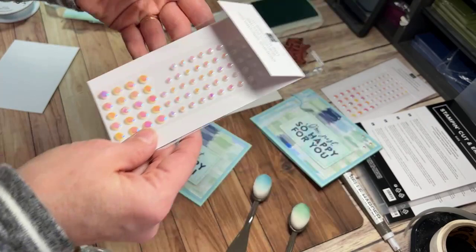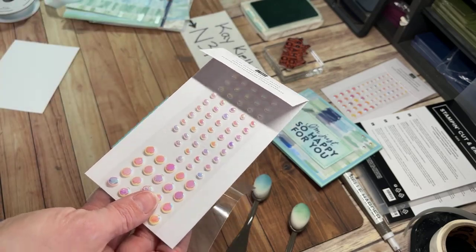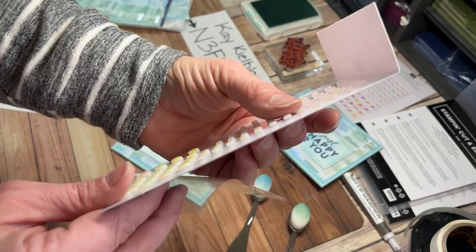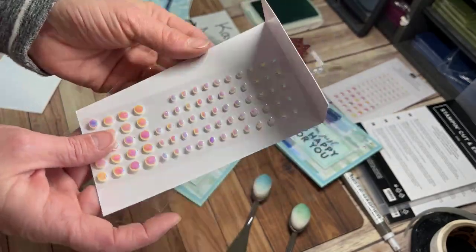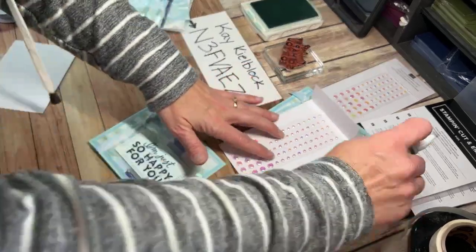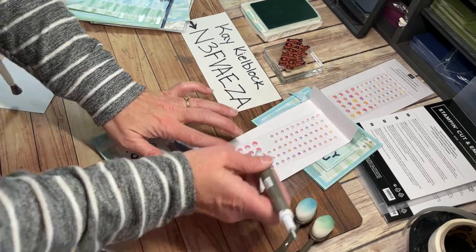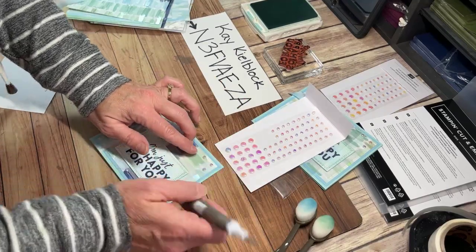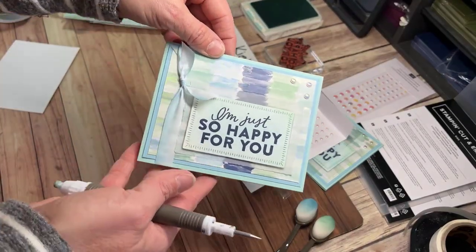For my embellishments today, I'm going to pull out these flat adhesive back pearls — you can see they're kind of iridescent too, and Stampin' Up planned that to go perfectly with the paper. I'll hold them sideways for the camera so you can see how flat or not flat they are for mailing. There's some puff to it, but not completely flat — they're not terrible for mailing. I know a lot of people like to consider that. I'll put one up in the corner, one going down spaced apart, and one off to the side — making a triangle frame up in the corner.